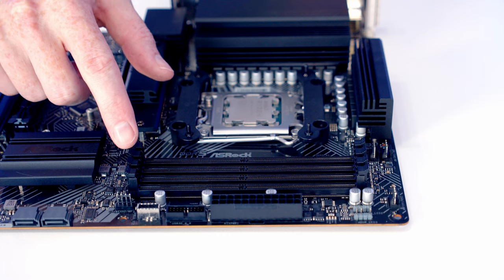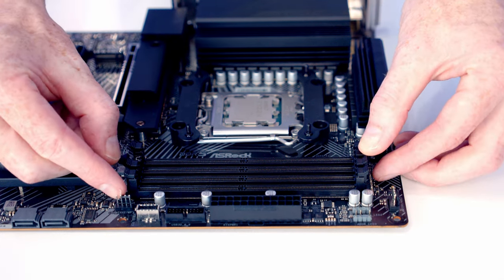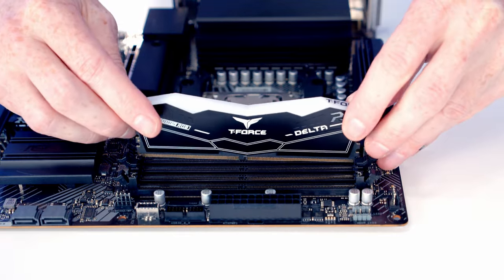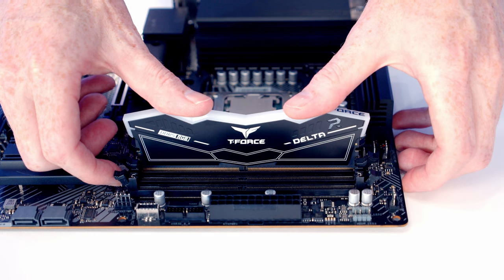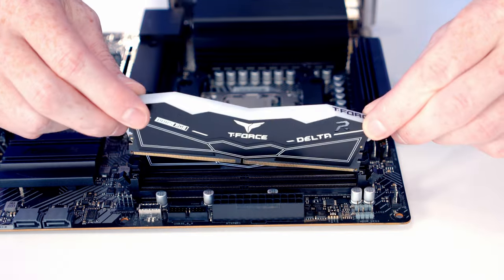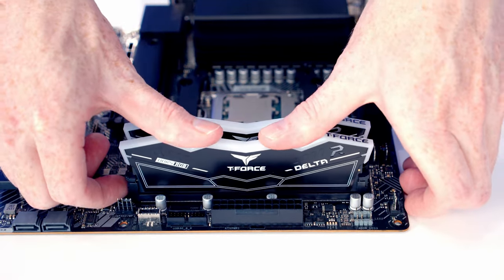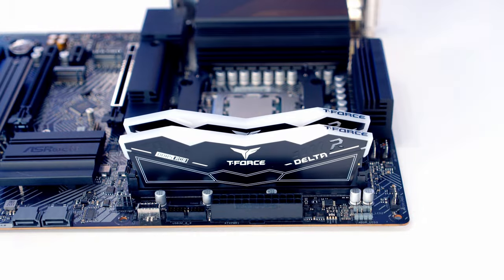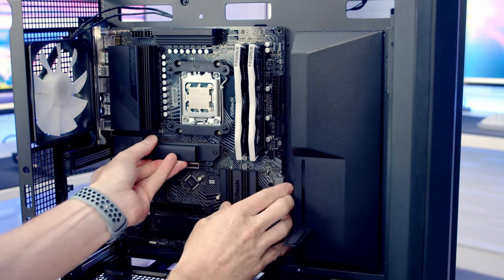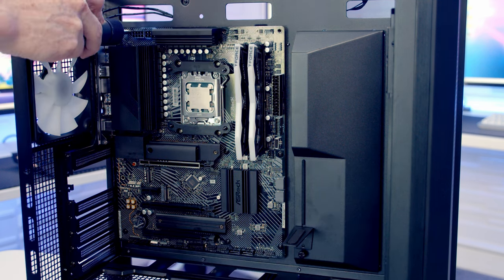Install RAM in the second and fourth slots from the CPU — open the clips on both sides, line up the RAM, and apply firm pressure to click it into place. Repeat for the second stick. Next, set the motherboard into the case, line it up with the standoffs, and secure it using nine screws from the case accessory box.